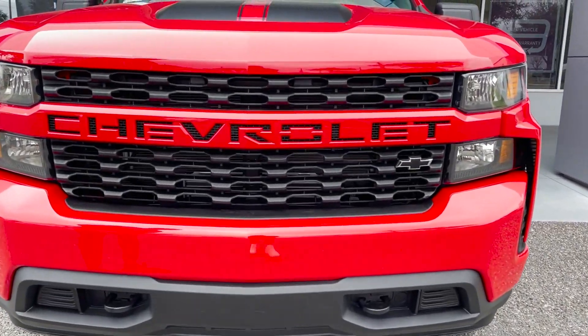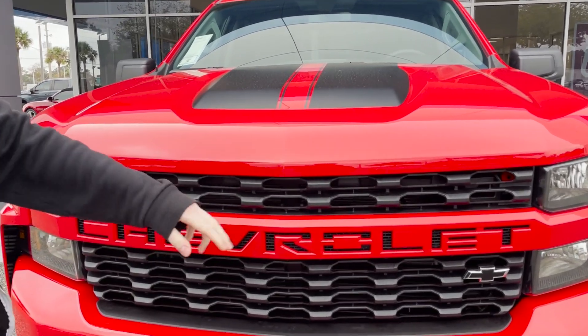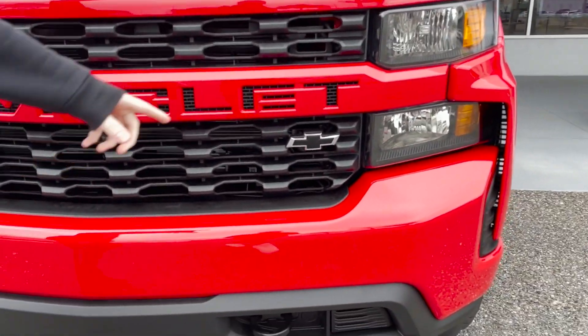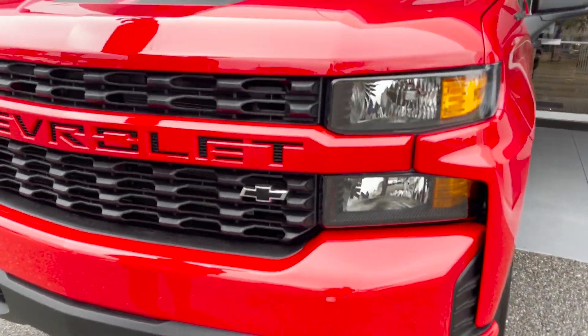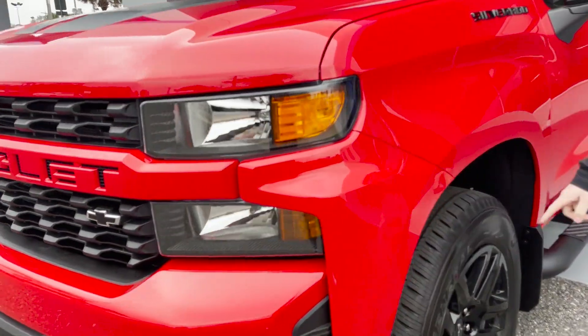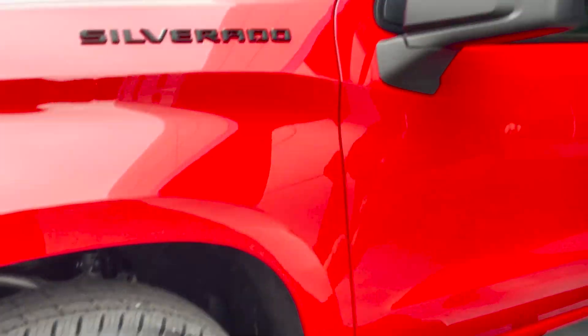This is a beautiful truck. This is the custom edition, so you do have the Chevrolet spelled out on the grille right here. This actually is a rally edition, so you do have the blacked out bow tie there. You've got the black stripes down the center right there, and you do have your blacked out aluminum rims right here as well. You have the blacked out mirror cap covers and blacked out door handles.